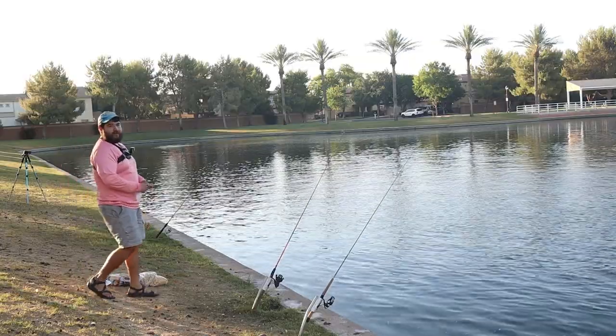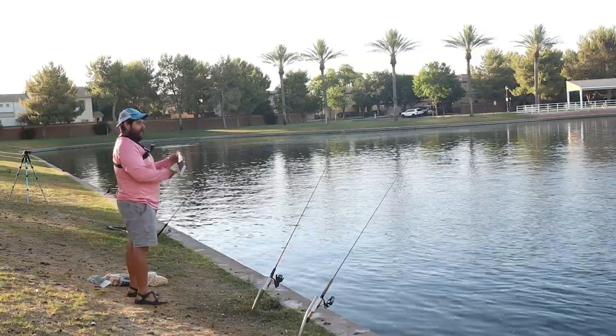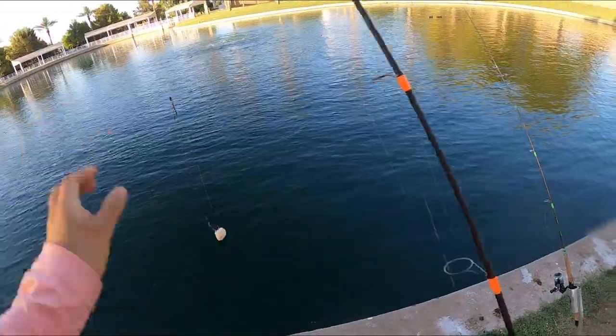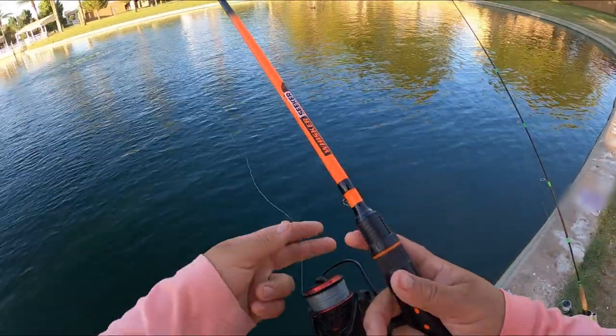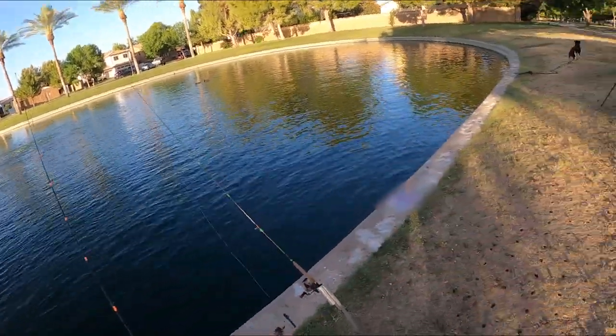All right, it's time — I need to rig up one more rod. We're gonna let that chum do its thing; it shouldn't take very long. I have some hair-rigged bread. I did bring my threading needle — actually I bought a new one because I lost my other one. We'll see how long this takes and see if we can get a goldfish.